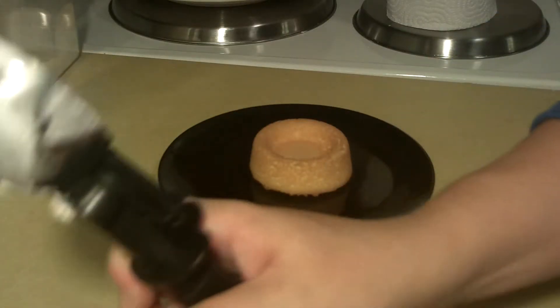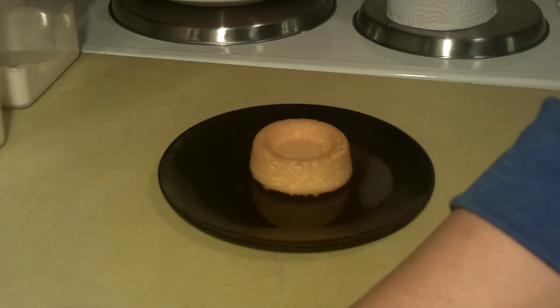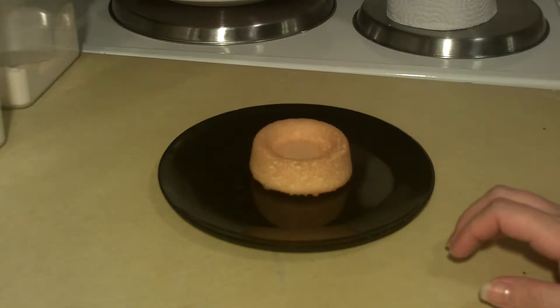You're also going to take some whipped topping, and you can make this yourself — it's pretty easy. Just take a cup of heavy whipping cream, whip until soft peaks form, then you can add a tablespoon to two tablespoons of sugar and continue to beat that to the consistency that you like.